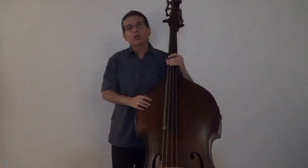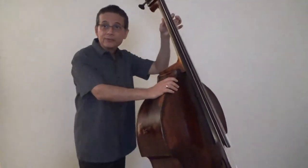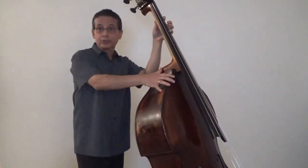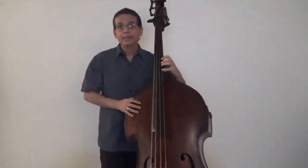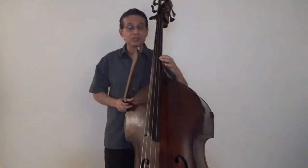Let's also make sure that we keep those fingers really close to the strings at all times. If we're playing with the first finger, let's make sure that we're keeping the others very close to the string. And if we're playing with the fourth, the others stay on the string. Otherwise, it's really hard to play fast passages in a clean manner. We should not use vibrato when playing scales and arpeggios. When we vibrate, we hide intonation imperfections — vibrato bends the pitch up and down.